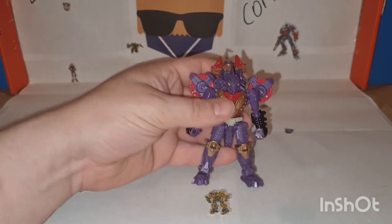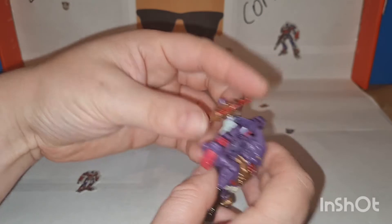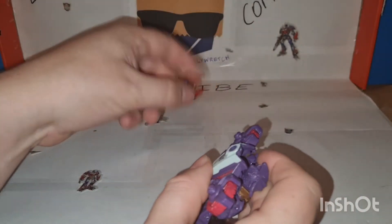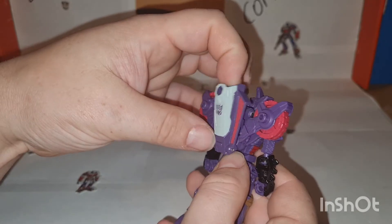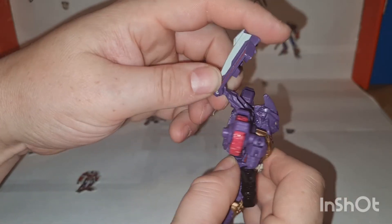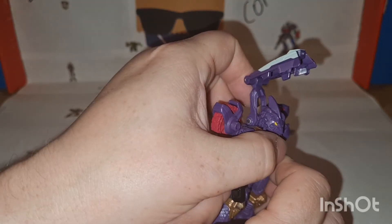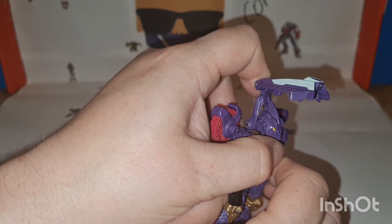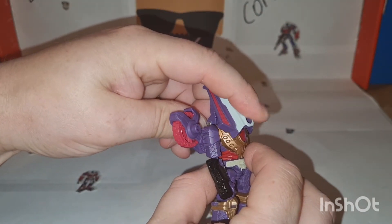So I suppose we should transform it. The transformation is not the most difficult thing in the world but it is a bit fiddly. What we're going to do is open this and then get this section and rotate it all the way. You think it's going to stop there but it doesn't — you actually need to notch it past to there. Then close this down over the head.